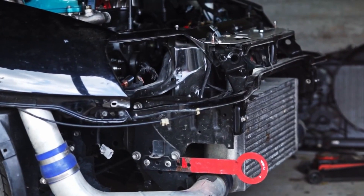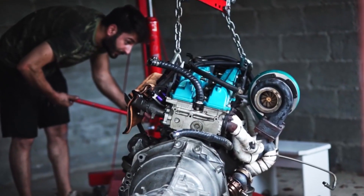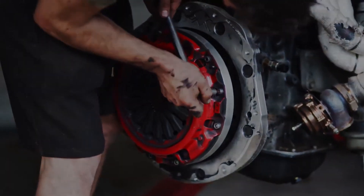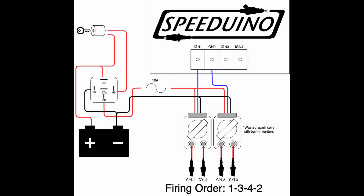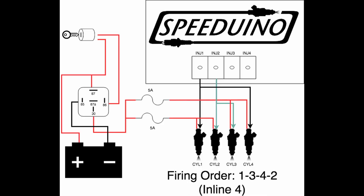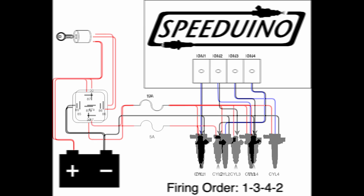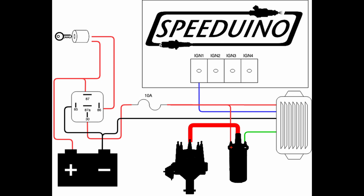Now your ECU sees RPM and will want to fire injectors and spark. You can run two outputs to four spark plugs or two outputs to four injectors — fueling and ignition in wasted spark or paired injection — possible without a cam signal. Or you can run full sequential, where every spark and injection output goes from the ECU to each individual injector and coil. If you have a distributor setup, you just run one spark signal from the ECU to the distributor.